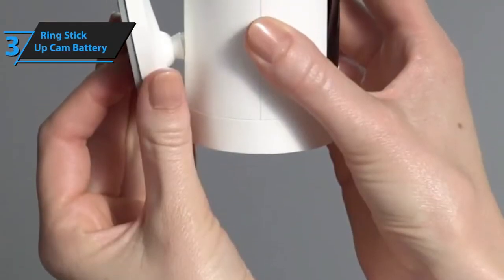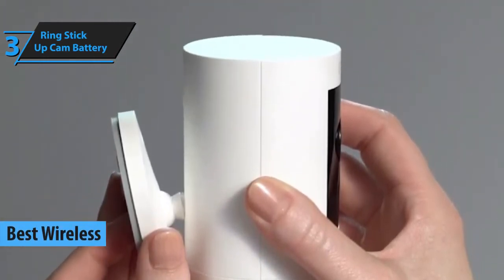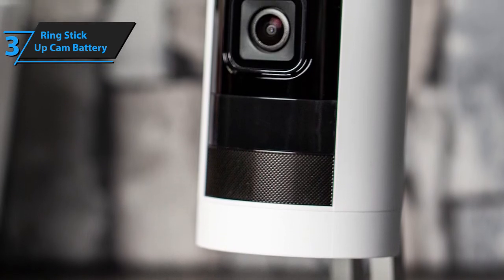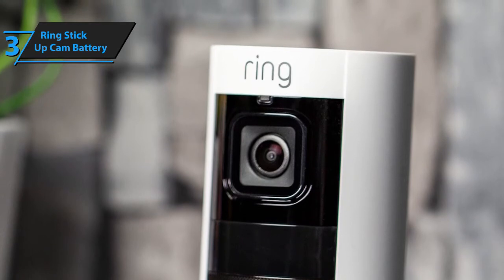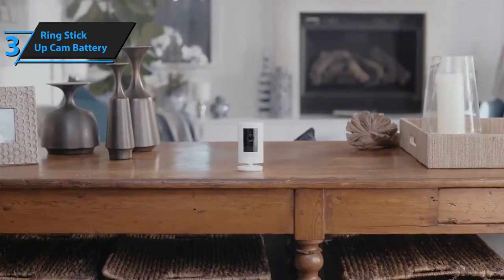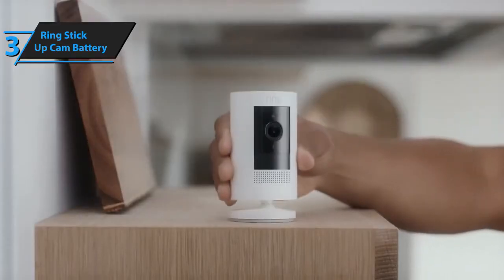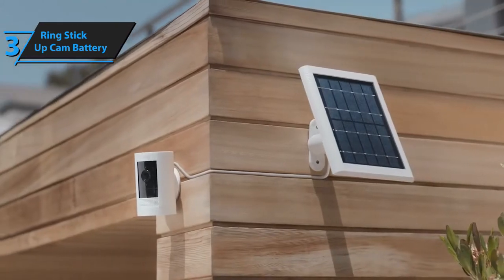Some of the finest outdoor security cameras are wireless by design. The lack of wires makes them far less conspicuous, and wireless cameras are also smart cameras, making them compatible with most smart gadgets and generally superior in versatility compared to wired counterparts. If you're looking for a top-quality wireless security outdoor camera, we recommend taking a look at Ring's Stick-Up Cam. You get to decide the basic operational principle — options include a battery-powered system, a solar-powered system, or a plug-in type.